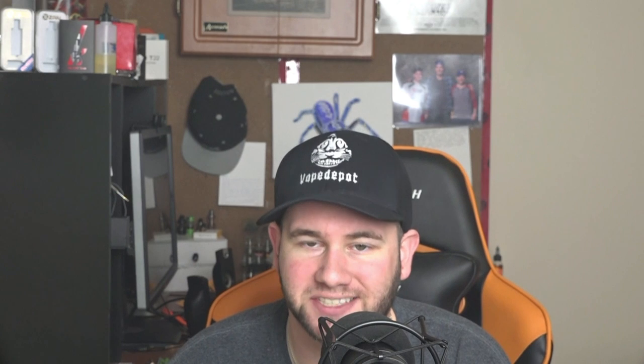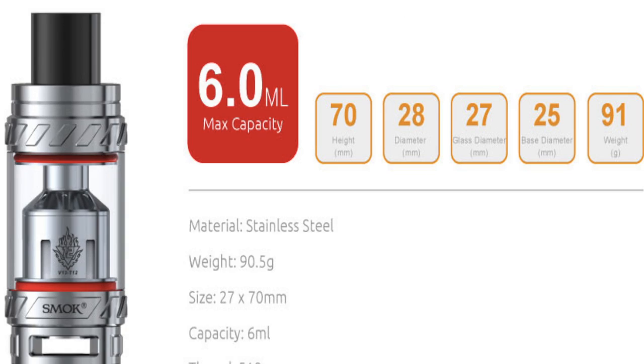Let's get to the specs, starting with the TFV-12. The TFV-12 has a 6 milliliter capacity, is 70 millimeters in height, 28 millimeters in diameter, 27 millimeters glass diameter, 25 millimeter base diameter, and weighs 91 grams.